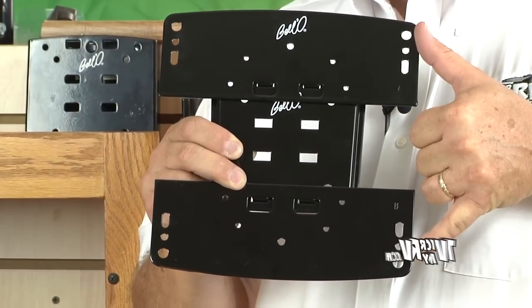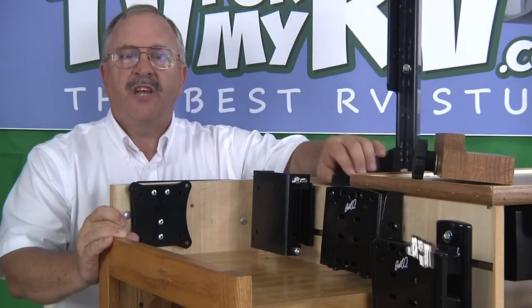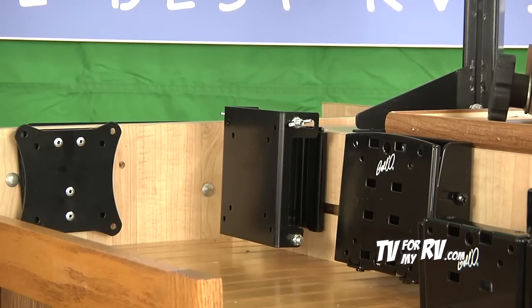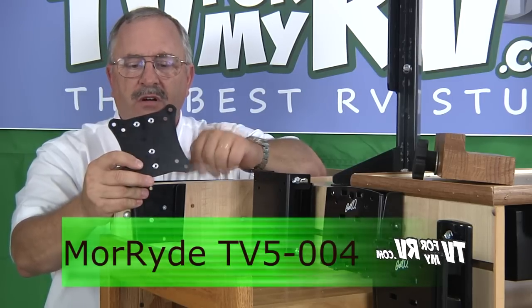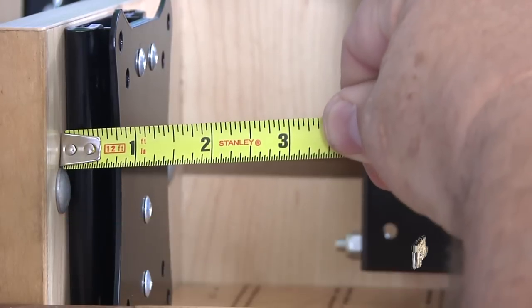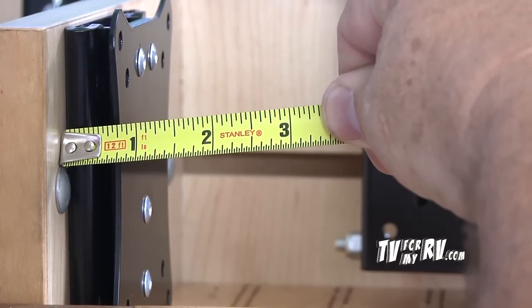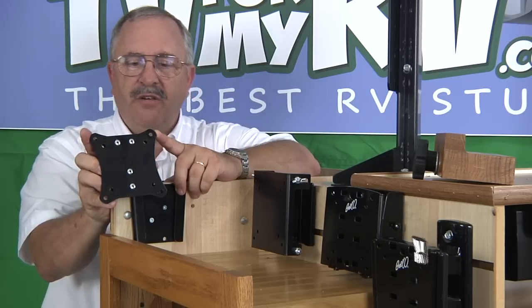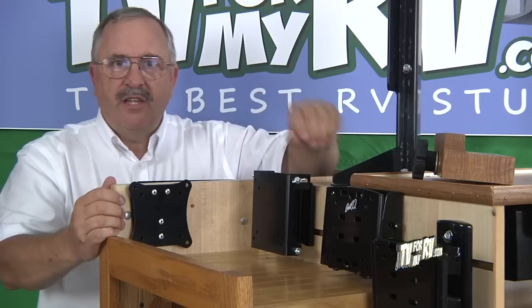When picking out your TV, you want to take the mounting pattern into consideration — if you can span it from your thumb to your little finger, you're okay. Another type of bracket common for smaller TVs is a small, tight-to-the-wall fixed bracket. The Mooride TV 5-004 is perfect for that — it's only ¾ of an inch thick from the wall to the back of your TV. It adapts up to a 100 by 100 millimeter TV, typically up through 19 or 22 inches, and it comes with two wall plates so you can use the same bracket in two different locations.